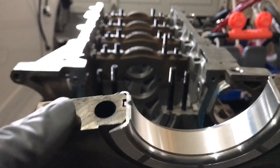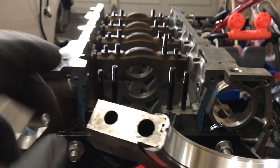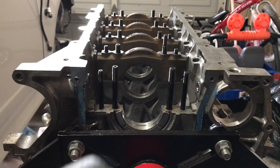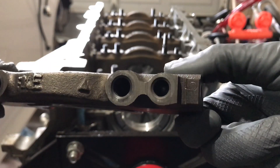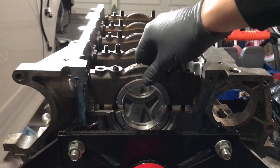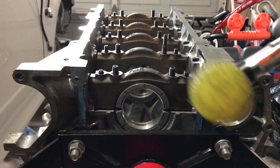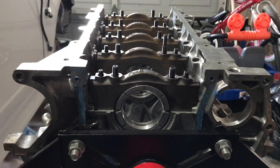I've got the lower thrust bearing in the cap here, and you can see the tang I was talking about — that's what you use to align this bearing. Make sure it's even on the sides. If you look on top of the cap, it has an arrow that faces towards the front of the engine. You can also see the cap already has the number five stamped on it, so it's the number five main bearing cap. Go ahead and put that on the studs, seat it — I use a soft-faced hammer with plastic ends to seat the bearing cap.